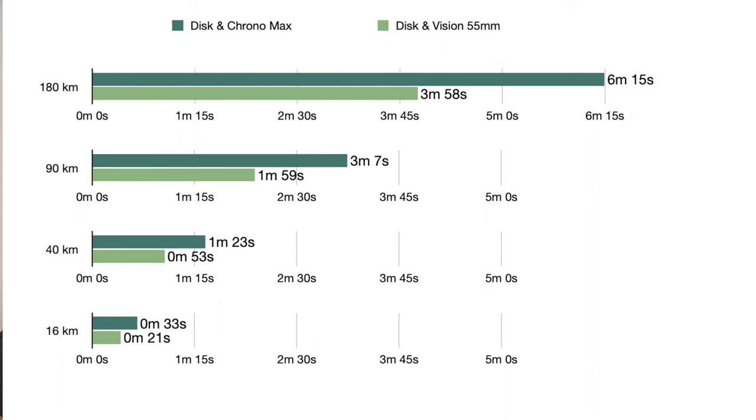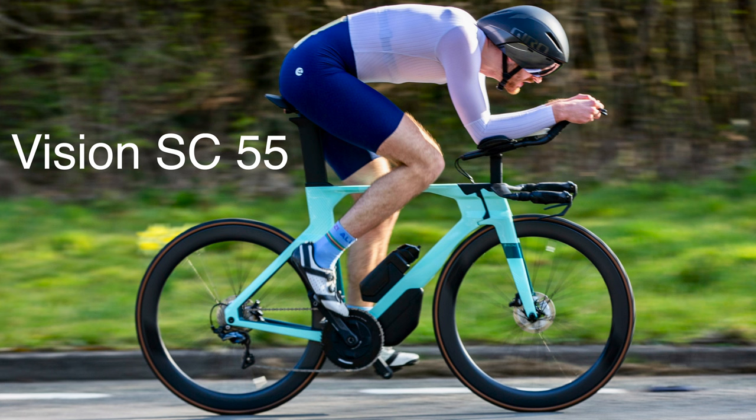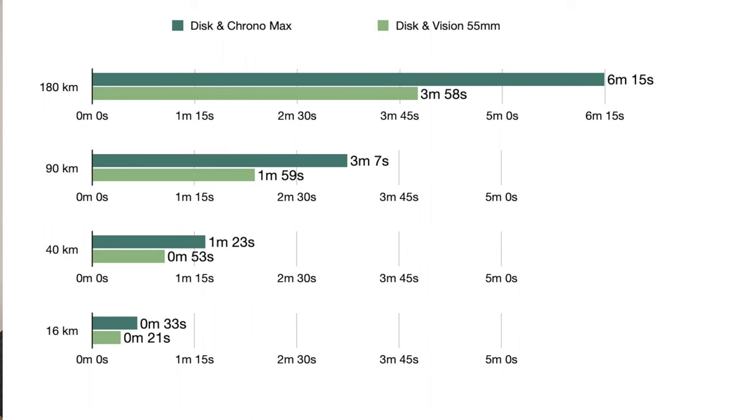Let's get serious — my final category: speed. Are these wheels fast? From my testing, they are a lot faster. Over a standard 10-mile time trial, the disc wheel alone is around 21 seconds faster, and both the disc and front wheel together are 33 seconds faster than the original 55mm deep wheels that came with this bike. Over a full Ironman, that equates to a ginormous four minutes for just the disc, and six minutes and 15 seconds for the full wheelset.